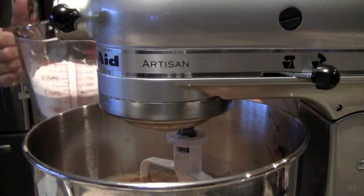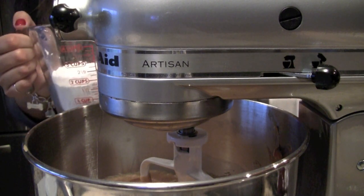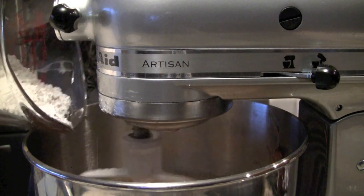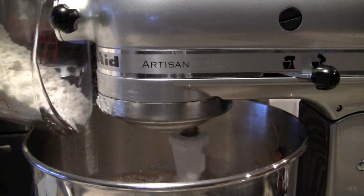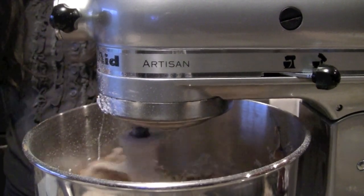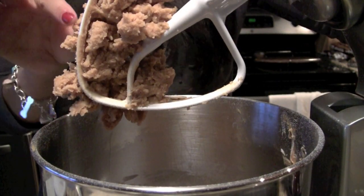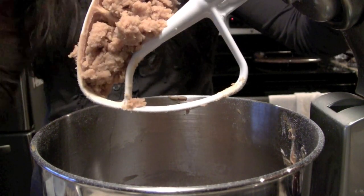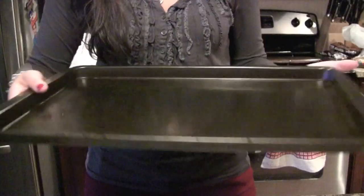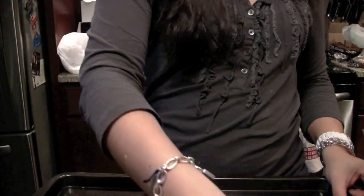So now we're going to go ahead and add our dry ingredients. This is one and three quarter cup of flour, a half a teaspoon of salt, and one teaspoon of baking powder — I just mixed it all together in here. I'm going to put this on low and gradually add the flour mixture into the batter. This is actually going to create the dough. You can see it's like a dough-like texture and you're pretty much done with the dough. Next thing, you're going to need a cookie sheet — you do not need to grease it.